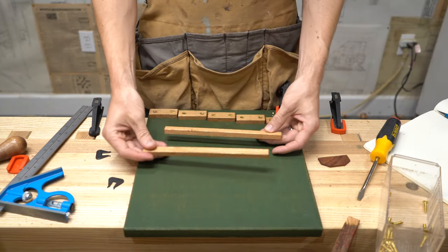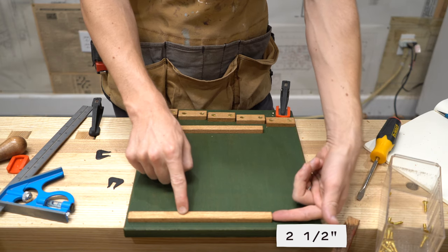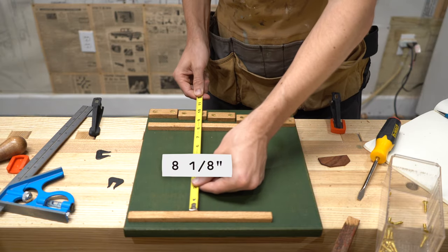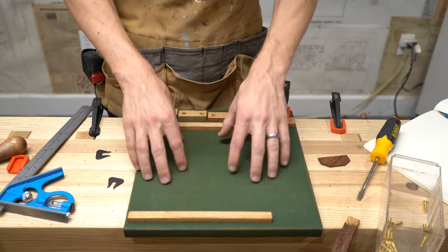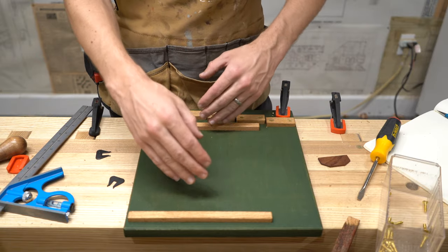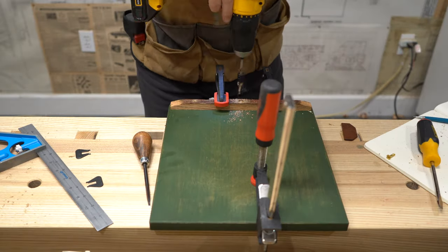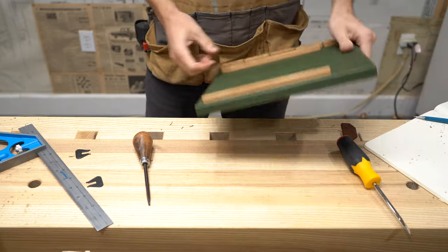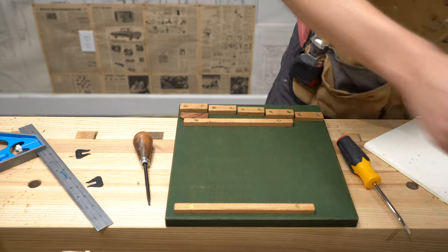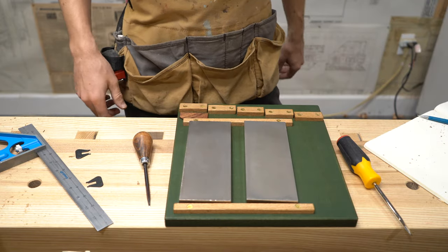The next two pieces to add are the two little cleats. The top one is three eighths of an inch away from this side and two and a half inches away from the other side. Between them, you'll have eight and one eighth inches. If you have your stones with you, just put the stone there and give it about one sixteenth of an inch wiggle room so it's not a tight fit. Now I can butt that up against there, and with my little piece in place it holds my stones — my coarse stone and my extra extra fine — and we can get sharpening.